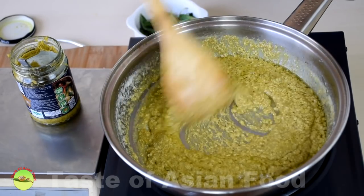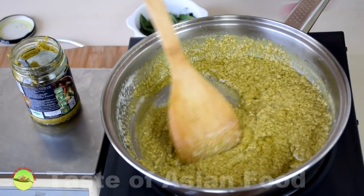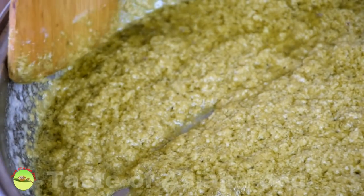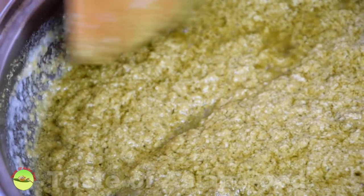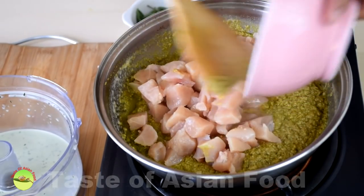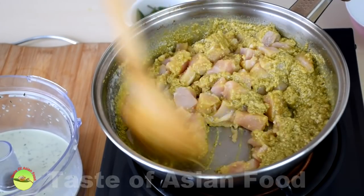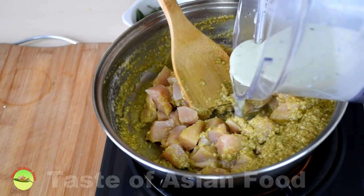Now we move on to the next phase — that is to add the chicken. You can see the coconut oil is actually bubbling. Now we add the chicken and combine with the spices. Then add the coconut milk that has been blended together with the basil leaves.